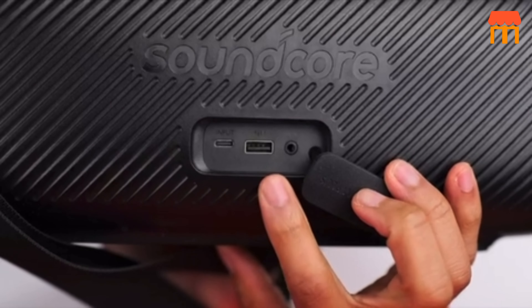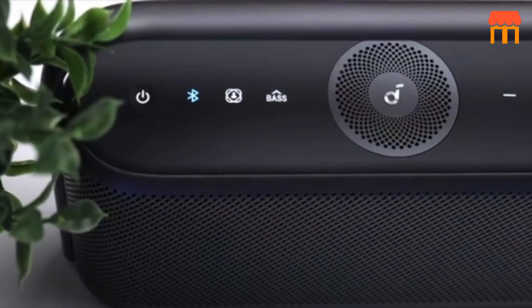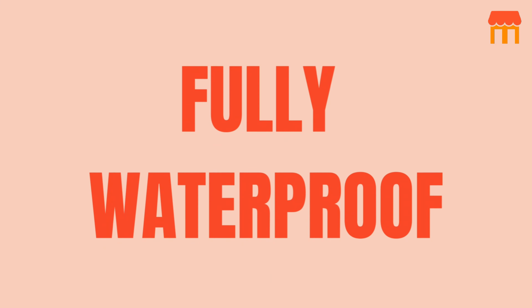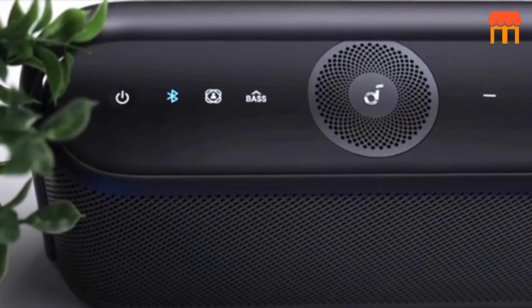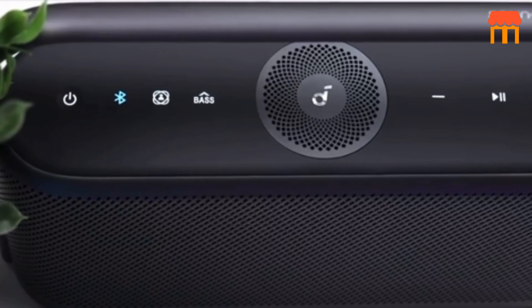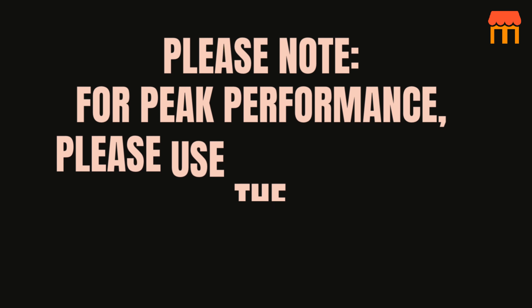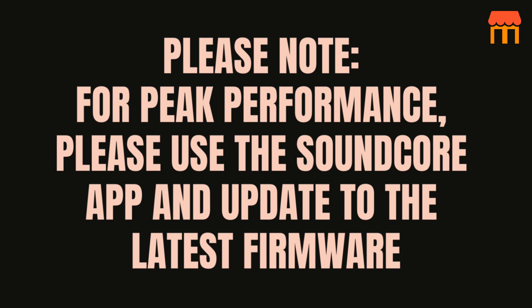11. 12-Hour Playtime. Keep listening to music and podcasts for days at a time with zero battery anxiety. 12. Fully Waterproof. Features IPX7 waterproof protection so you can simply relax and listen without worrying about the speaker getting wet. Please note: for peak performance, please use the Soundcore app and update to the latest firmware.